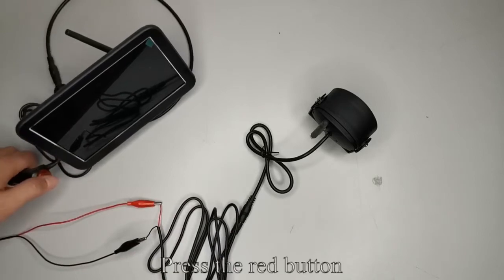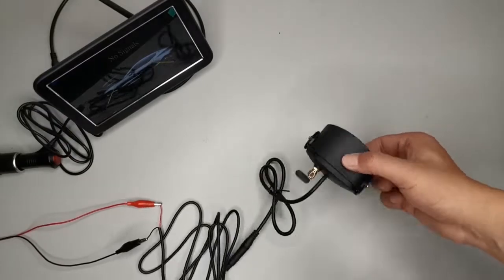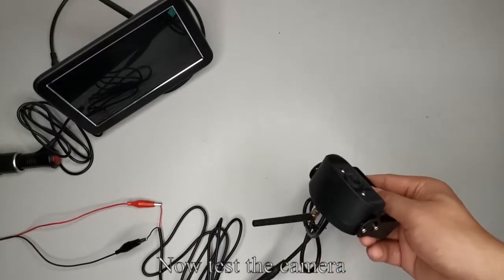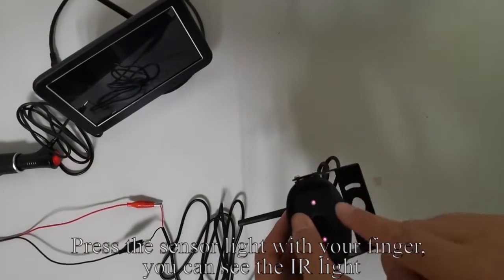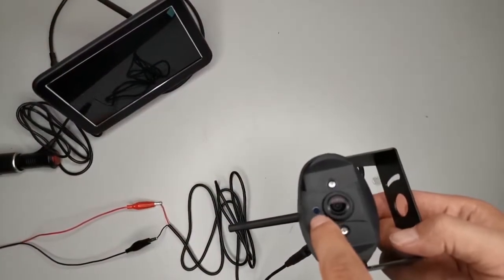Press the red button — the monitor lights up. Now test the camera. Press the sensor light with your finger. You can see the IR light. There is an induction light.